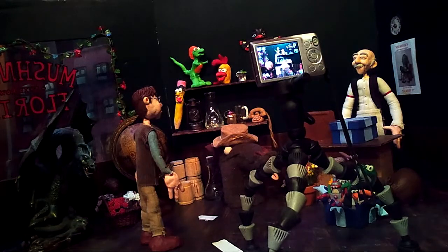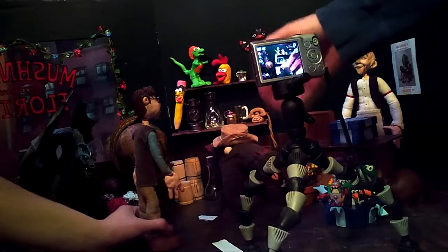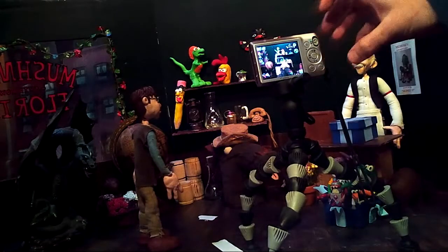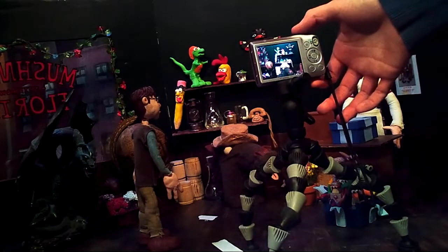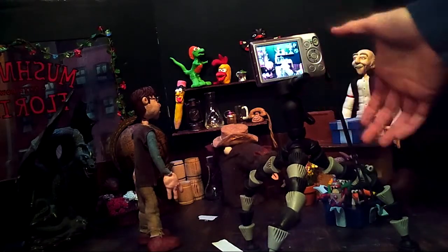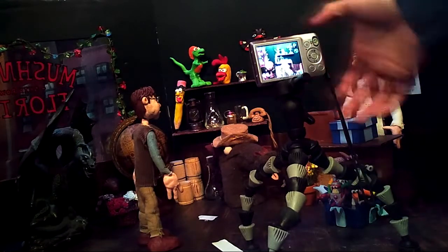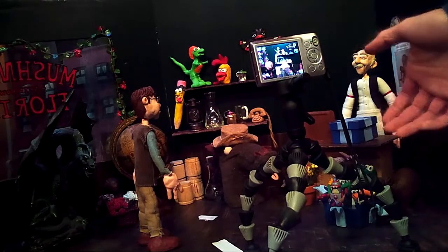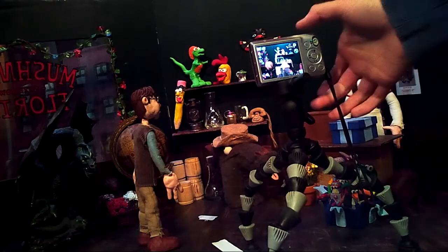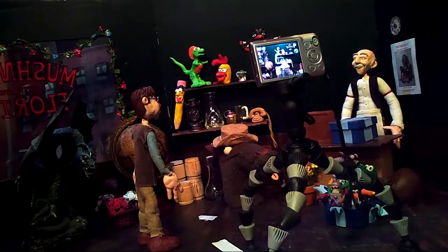Without further ado, we can jump right into animating. What I'm going to do, since there's no character in the set here, is do what's called an establishing shot — just take a few pictures, point and click. When we put these pictures into an actual film, we're going to see maybe anywhere from 6 to 12 pictures per second. Depending upon how long you want an image on the screen, you have to take that many pictures. So for this first establishing shot, let's go right ahead and take a bunch of pictures.